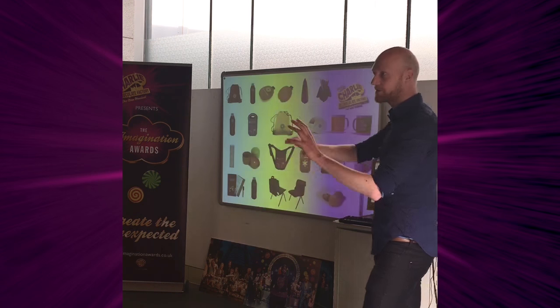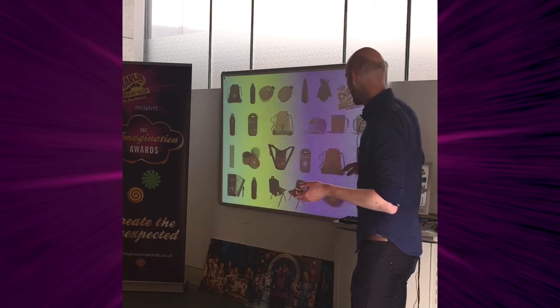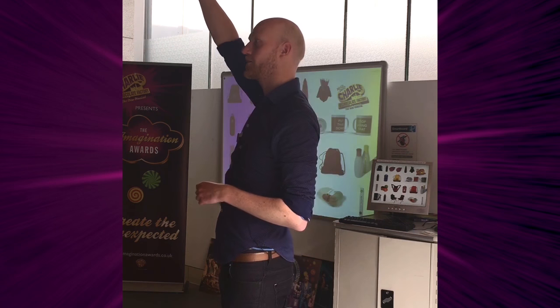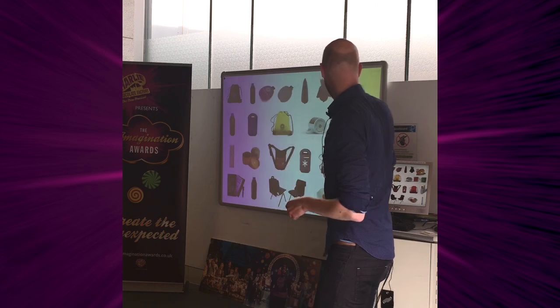I also came up with a whole bunch of products to help you at school, to help you concentrate. There's rulers here — a ruler with yes at one end and no at the other, so when you put your hand up you can vote yes or no, saving you having to shout out your answer. There's all kinds of things here.